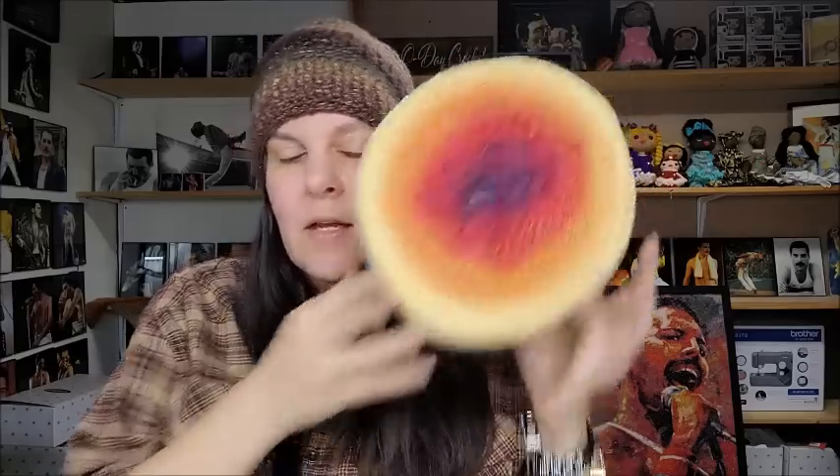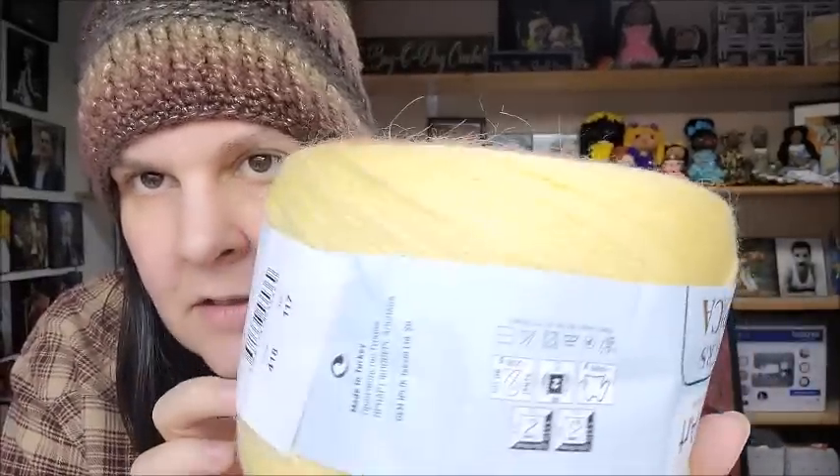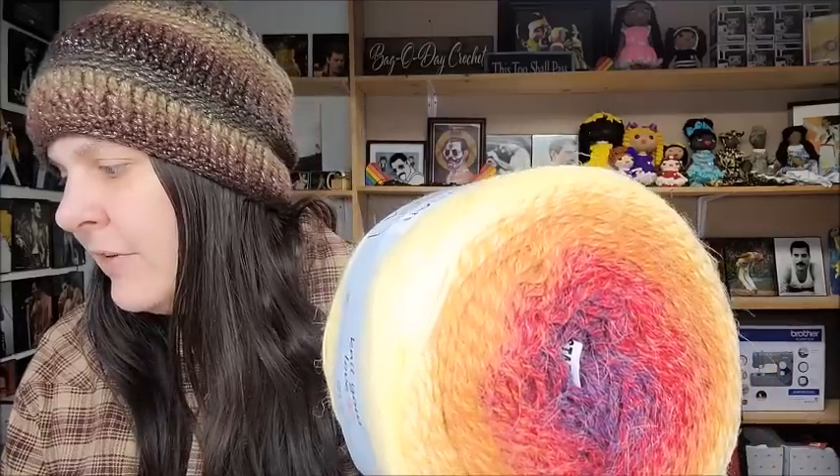The cake is huge — it's the size of my head — and it's just so pretty. It has a center pull but you can use from the center or the outside. It is a little fuzzy but that's the way it's supposed to be with this type of yarn. The color on this one is number 418, and yes, $10.35 a ball — you will not find it cheaper anywhere.